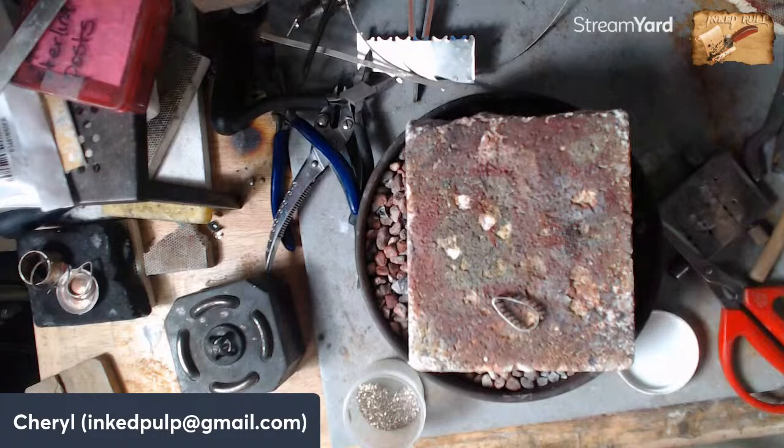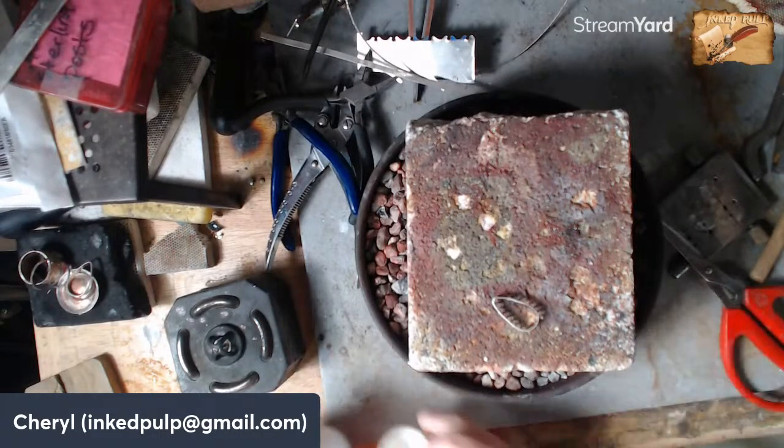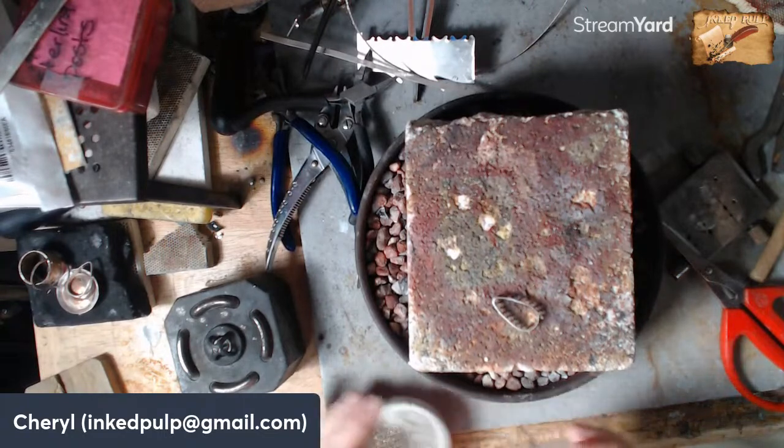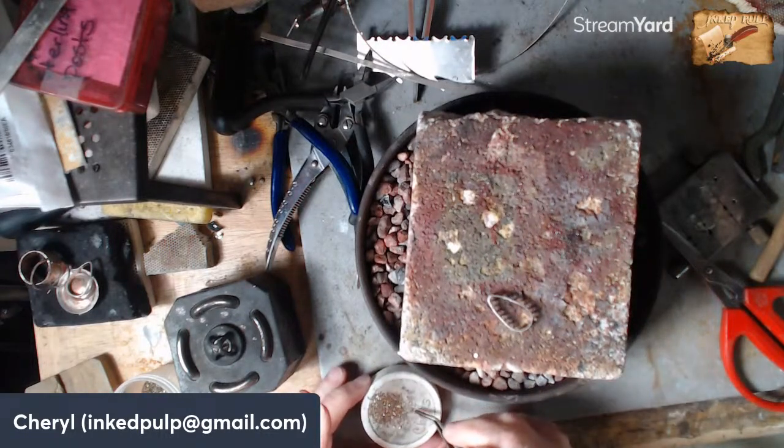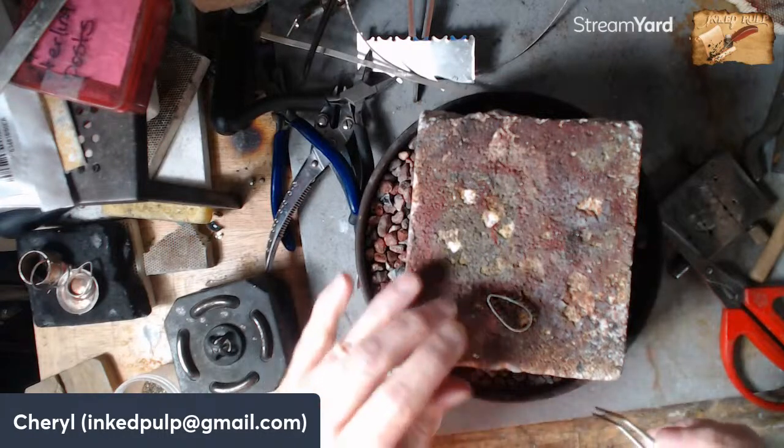With solder there are three different grades: easy, medium, and hard, and they flow at different temperatures. If I'm making a piece and have to solder three different times, I don't want to open the solder join I did before. The easy solder flows the easiest, medium flows at the next highest temperature, and then hard. Usually what we do is start with hard and then do medium, because the hard's not going to reflow.